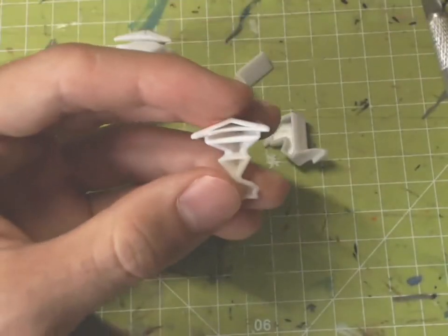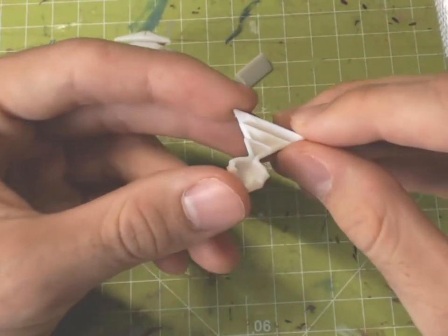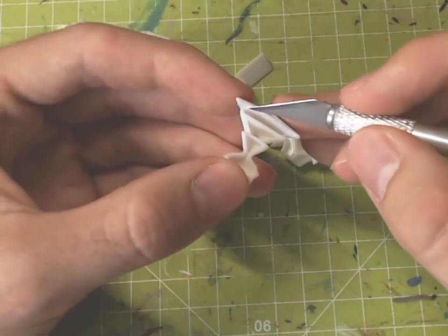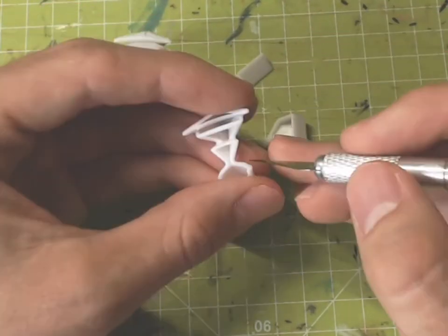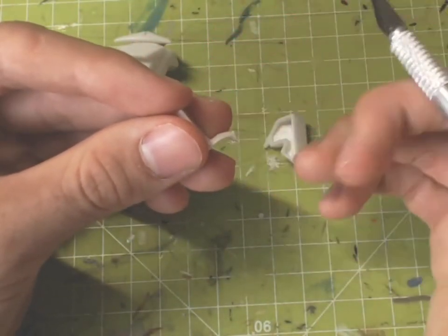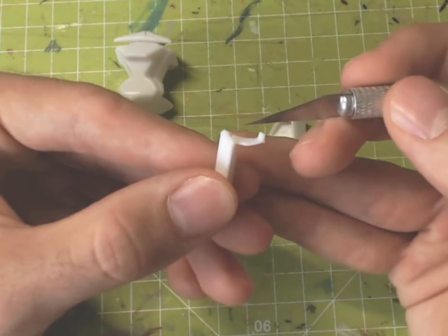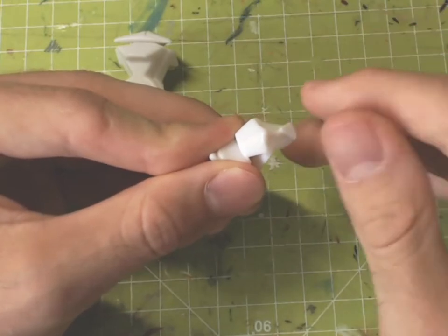These are the parts of the cube and as you can see there are many manufacturing errors. For example this one — there is a whole other piece supposed to slide here. Or these here, there is some excess material. Here there is a knob, for example, and also all kinds of excess material around the hole. No wonder it doesn't turn smoothly, or doesn't turn at all.